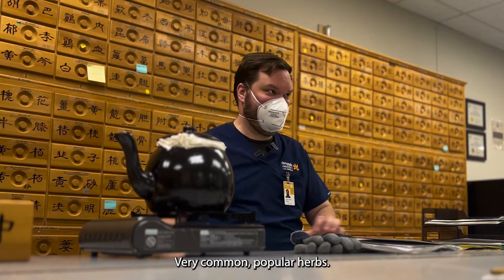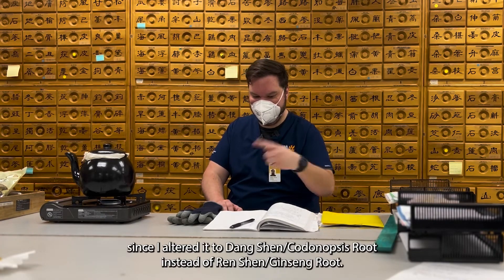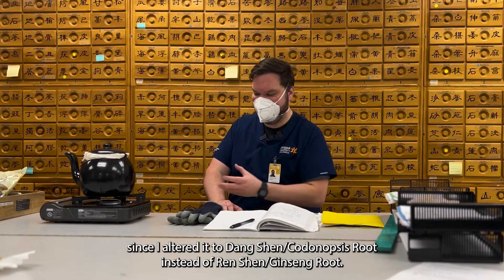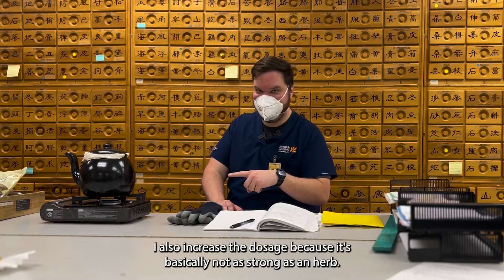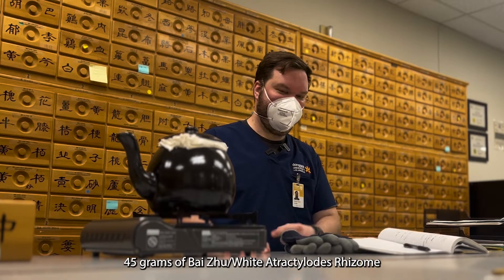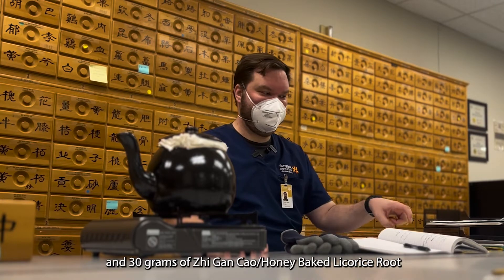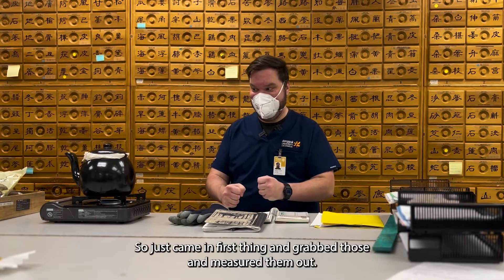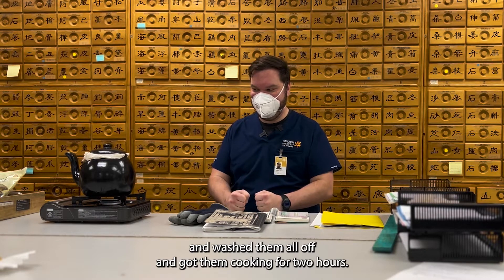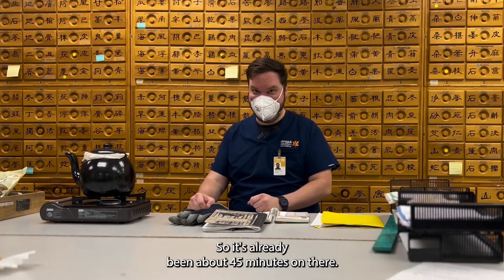Very common popular herbs. So on the lower level here, it's 90 grams of dangshen — and since I altered it to dangshen instead of renshen, I also increased the dosage because it's basically not as strong an herb. 45 grams of baizhu, 45 grams of fuling, and 30 grams of zhigancao. I came in first thing, grabbed those, measured them out, washed them all off, and got them cooking for two hours.